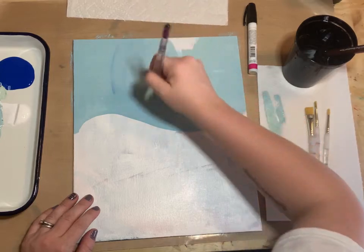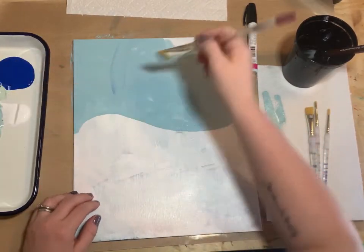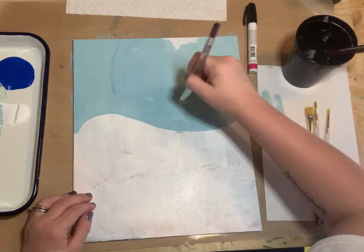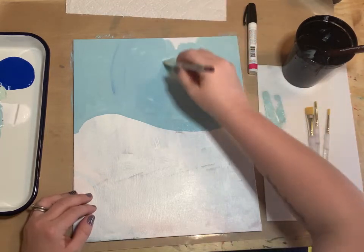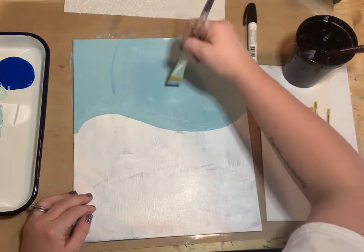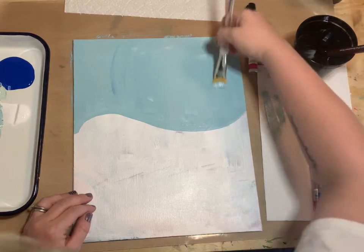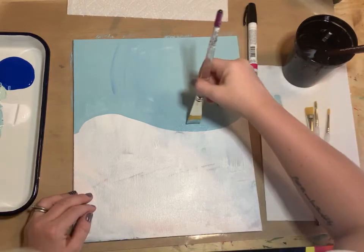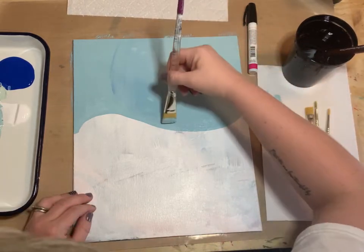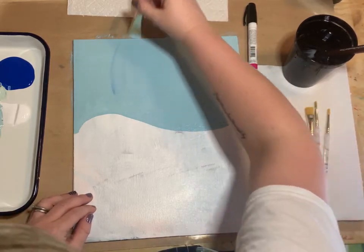Use vertical strokes — lift your brush up and down instead of smushing it around on the canvas. Lift it up and paint back and forth in slow strokes. That will make your brushes last much longer.